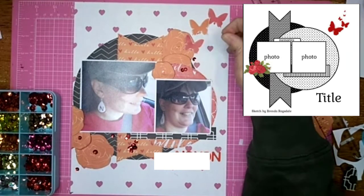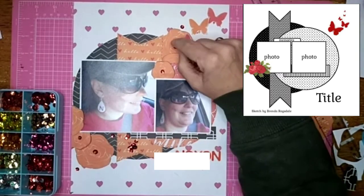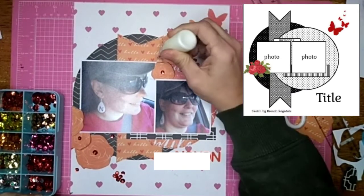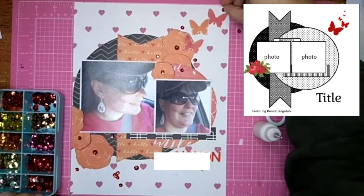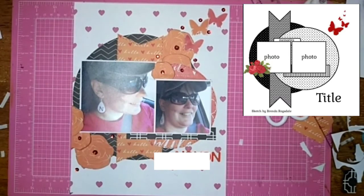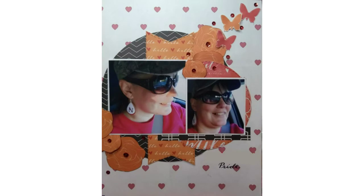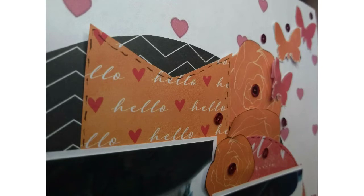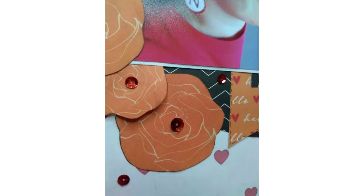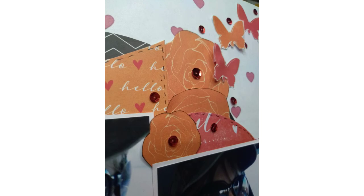As soon as I'm done with that, I believe this layout is done. It was a lot of fun to do. I'll be back again tomorrow with another 30 Days of Sketches, so stay tuned. If you like what you see, please give me a thumbs up. If you want to see more, please subscribe, and thank you so much for watching. It's so exciting when I see new subscribers and every time I see someone has watched one of my videos. So thank you so much for that. And here are the closeups. Thanks for watching. Bye.